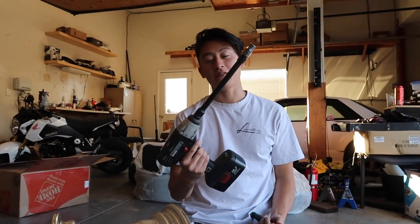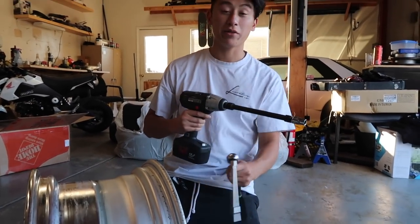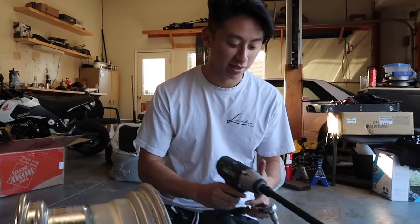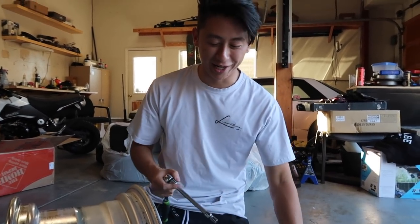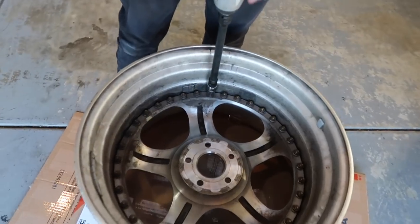It also helps if you have a half-inch drive impact gun, just so you can power out the back nut. But if you don't have it, you can do it by hand too - you don't need these tools, it just makes your life a lot easier, and a lot faster too. Since Kaz has some really nice gold hardware on these wheels, we're going to try our best not to scratch it. So we're going to see if we can just back out these nuts without even touching the hardware.